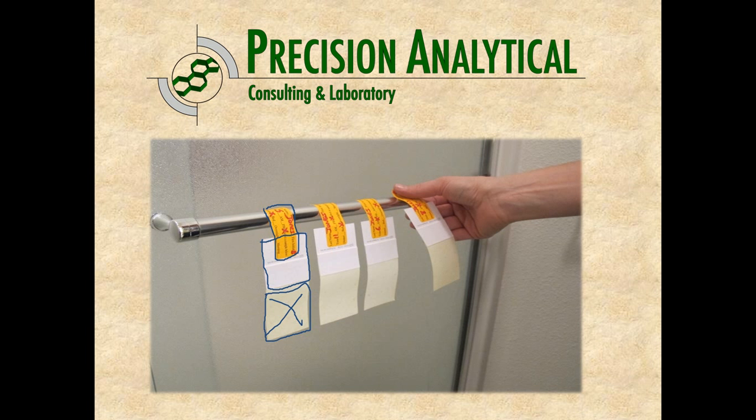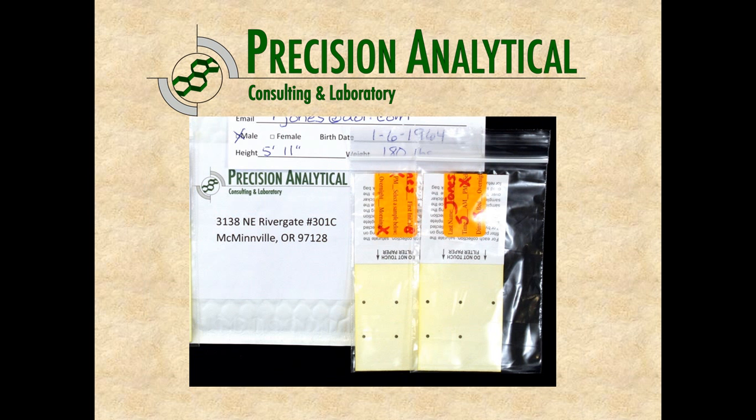The samples need to dry overnight, approximately 24 hours. Afterwards, you can peel them off and fold the part of the handle that was stuck to the hanging surface back over onto the handle. Be sure not to touch the filter paper with either the sticker or your hands while doing that. When they're finished, each one goes back in its own little baggie once completely dried.